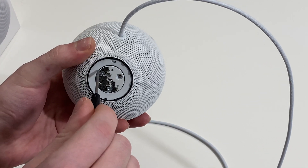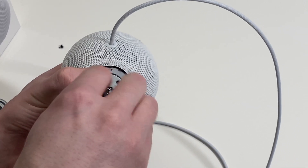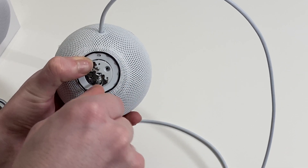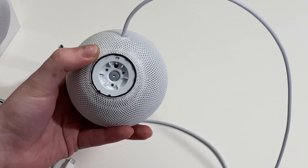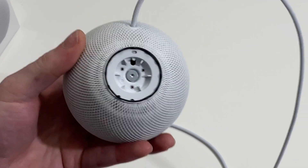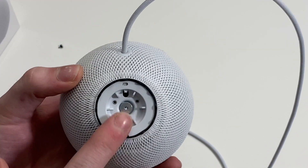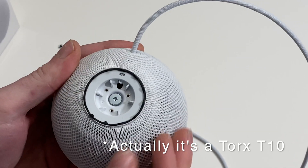Maybe somebody knows what iFixit is doing, but I've been pretty unhappy with them. Their replacement display for the iPhone X is terrible, so I had to sell my phone. Alright, so next — and this is the part where there's kind of no turning back after this — T8 screw. Once this is removed, you can then separate the mesh.